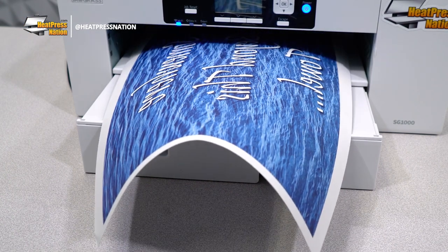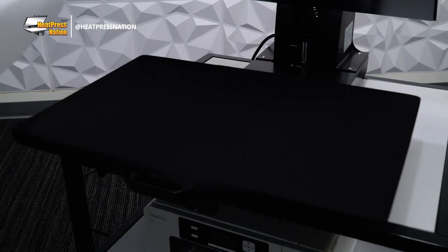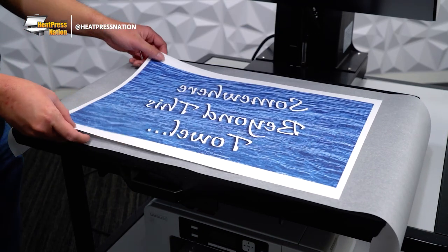Once the transfer has been printed, turn on your heat press and set it to 45 seconds at 385 degrees Fahrenheit with medium pressure. With your machine at temperature, cover its lower platen with parchment paper, then add your transfer on top with the image side up.